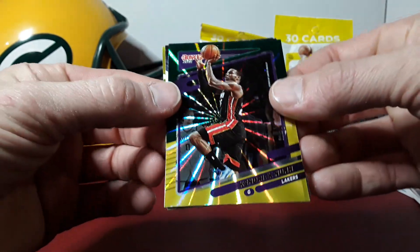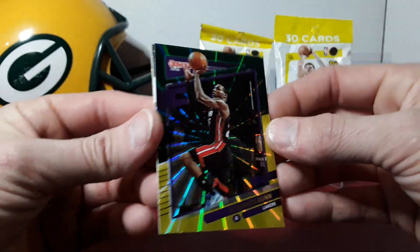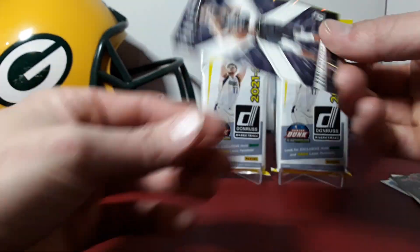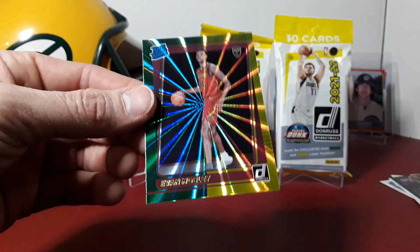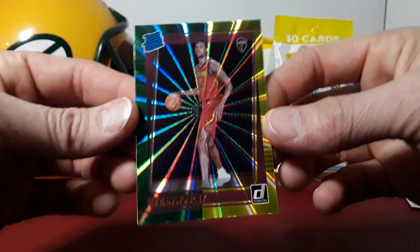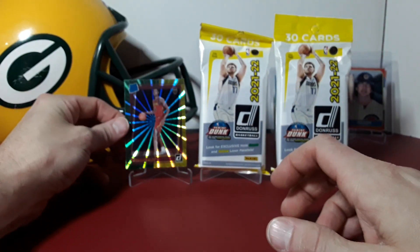Here's our green and yellow laser — I misspoke earlier — we actually have two of them in this pack: Kendrick Nunn. I love the lasers, love the teal explosions in Hoops too. Carl Anthony Towns for the PC, and our rated rookie green and yellow laser is Evan Mobley. So good start, we got one at least — look at that, that's sweet. We'll throw him up on the stand and get to pack number two.